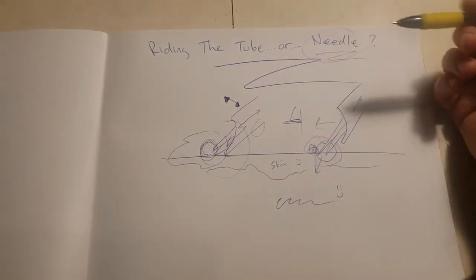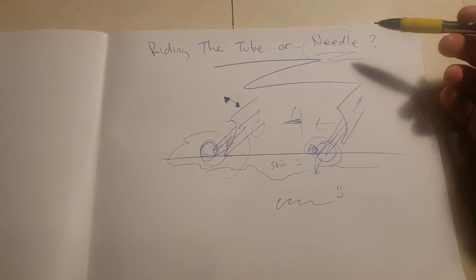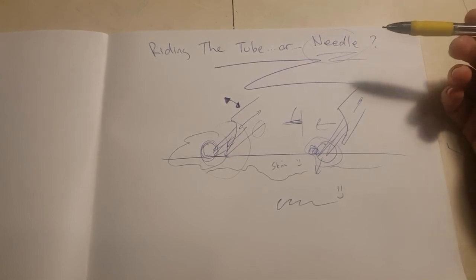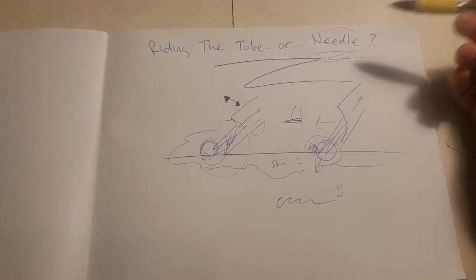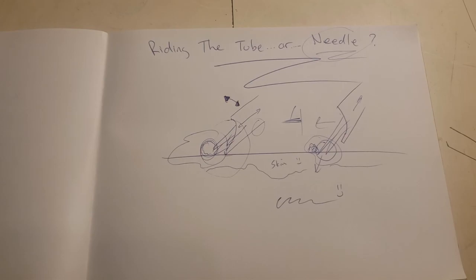So riding the tube or the needle — I don't think it matters. Realistically, you should be doing both. If you don't, it's just weird to me. Thanks for watching. This is Ryan from BetterTattooing.com — check it out.